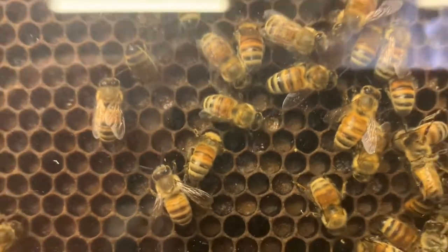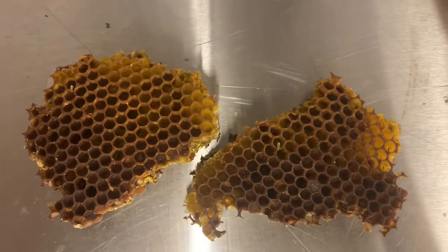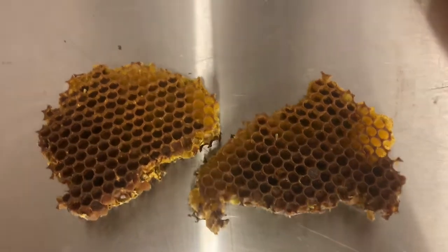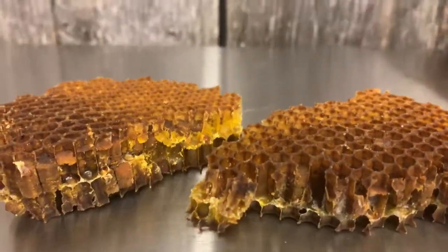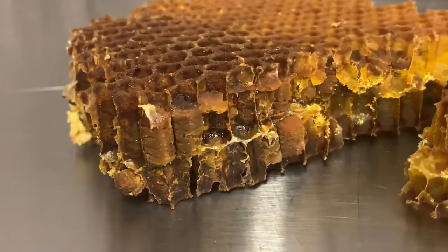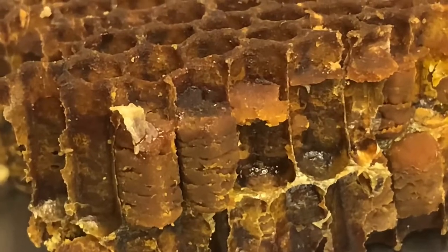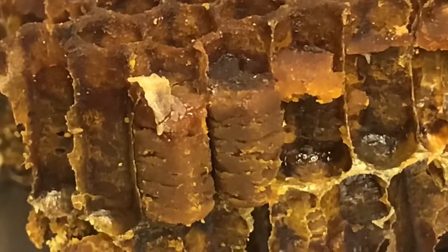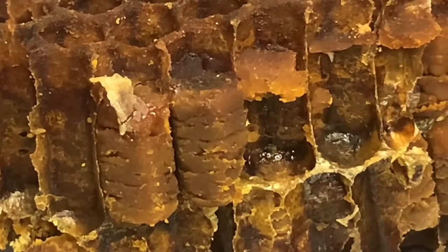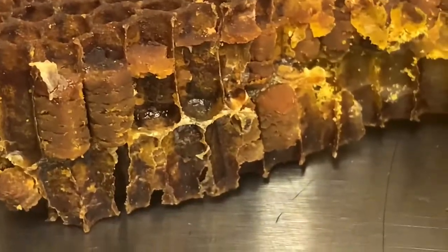Bee bread is used to feed the bees and the young within the surrounding honeycomb in the brood nest — it's important for nurturing them. If you look real close at a piece of honeycomb, you can actually see the pollen stacked in different layers, making almost like a little piece of bread stuck down inside that honeycomb. They pull that out and feed it to the baby larvae and pupae in the brood nest to help them survive.